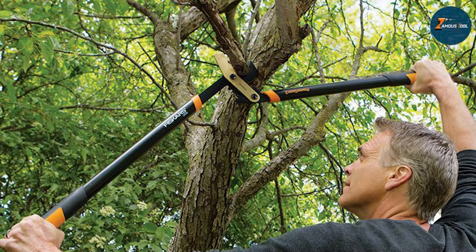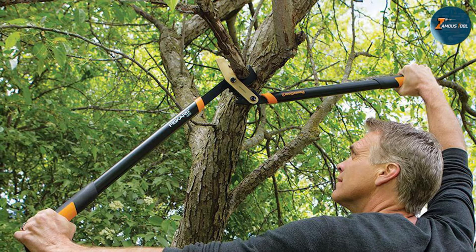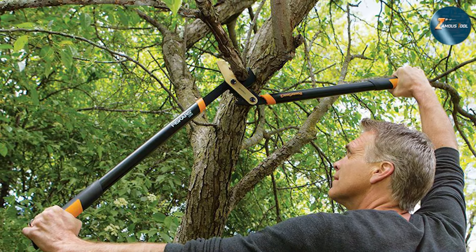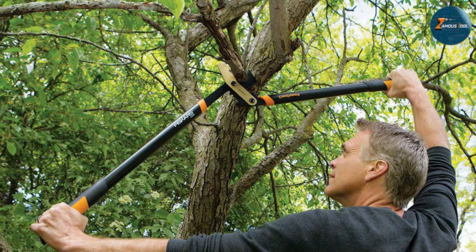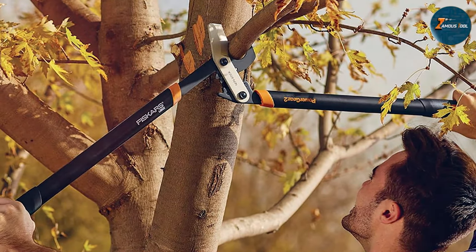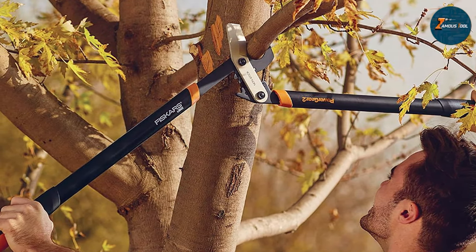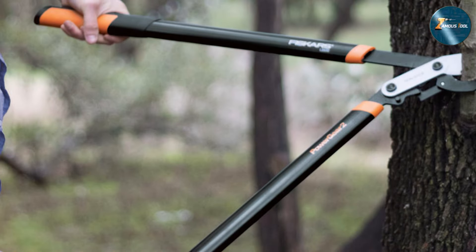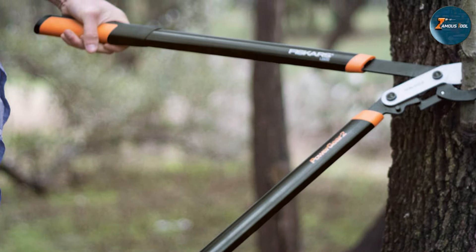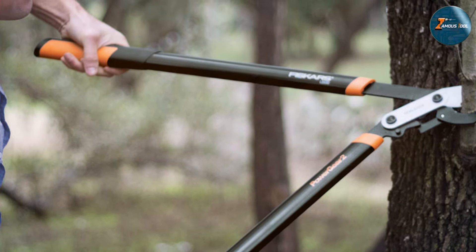The 32-inch length offers an extended reach, allowing you to access hard-to-reach branches with ease. The blades are precision-ground and made from fully hardened premium steel, ensuring a clean cut and lasting sharpness. Its rugged construction can withstand heavy use, making it a reliable companion for garden maintenance. The lopper's bypass blade style is perfect for cutting green living growth, contributing to the health of your plants.